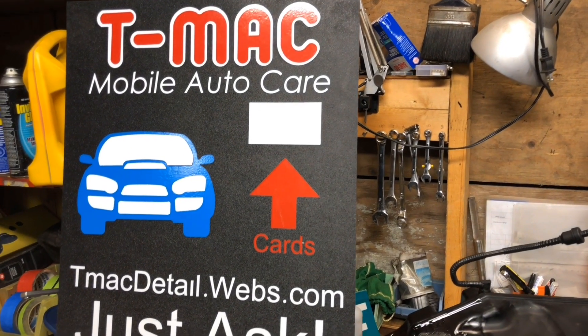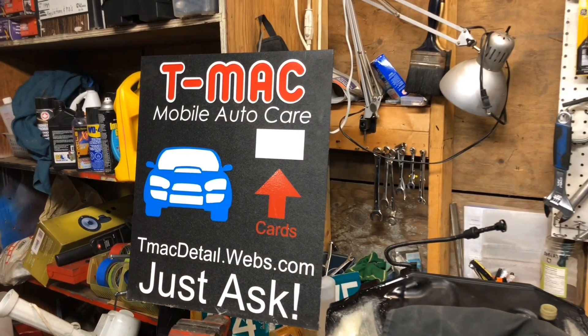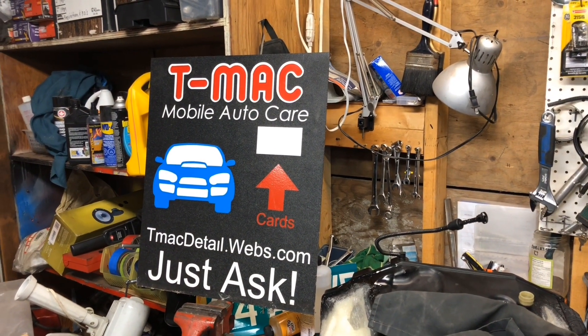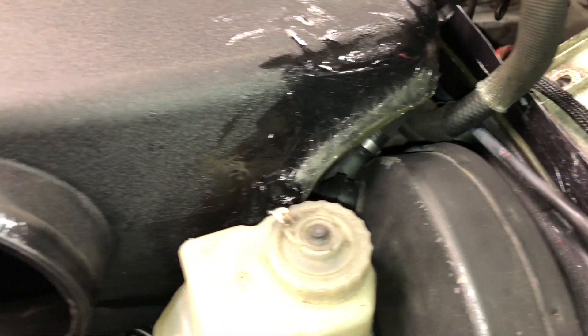AutoCoin Academy back with another episode. I was just cleaning up the garage and I found this old sign I used to have when I would detail cars. I thought I'd show that.